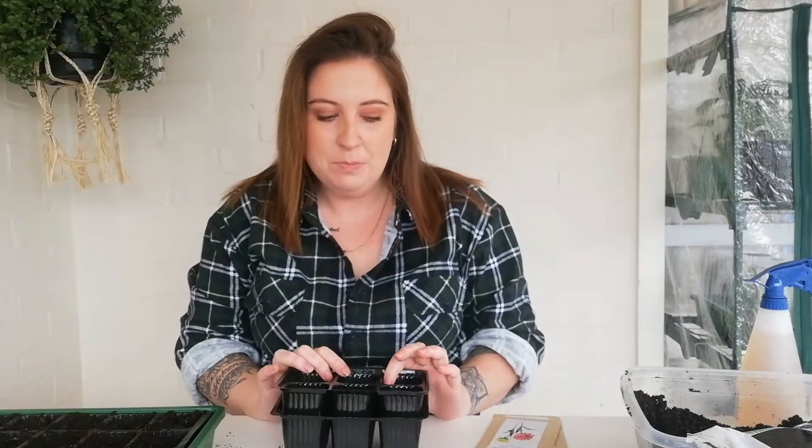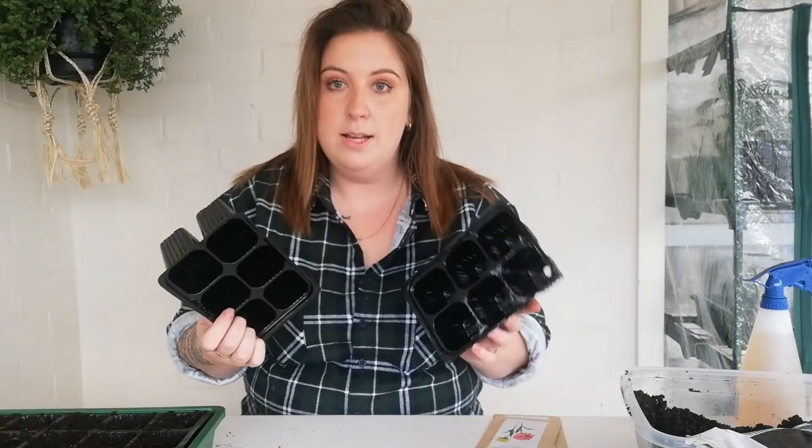Hi guys, it's Kelly here from Kelly and Co, and today I'm going to be planting some seeds for my container cut flower garden. I haven't got all the ones I want yet but I'm going to start now. I've already set up a 36-cell and a 24-cell with potting mix, but I've got these two six-cells here that I'm going to show you how I do the soil.